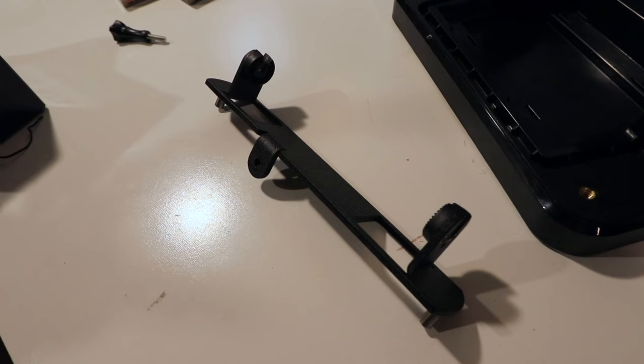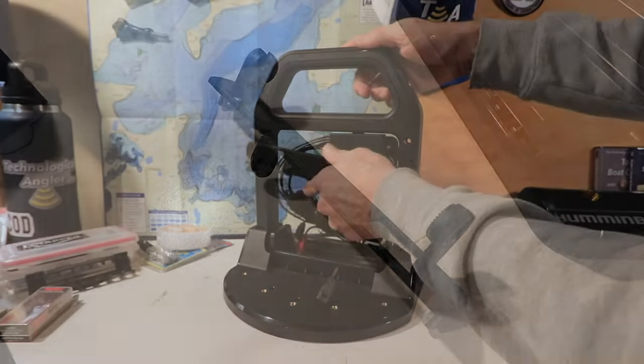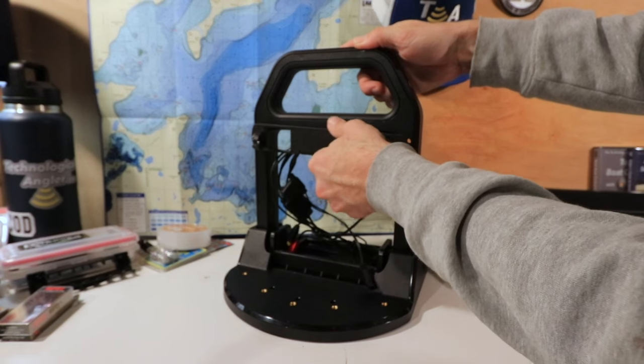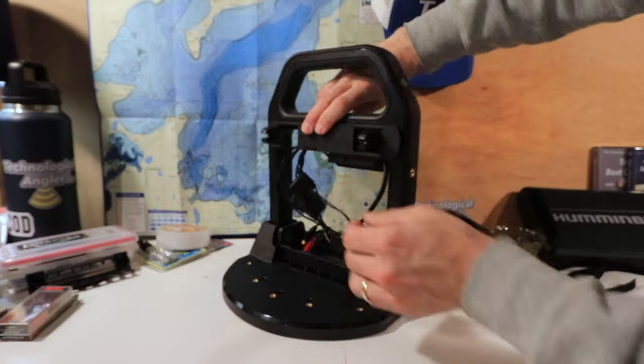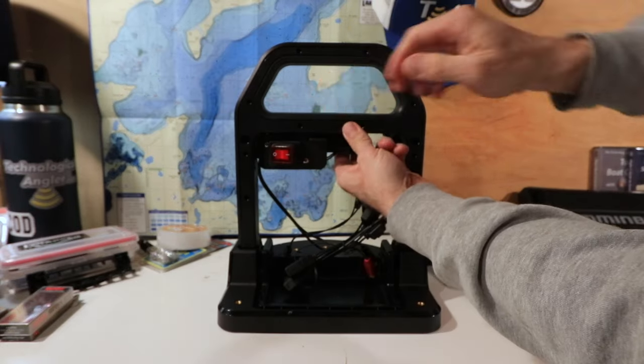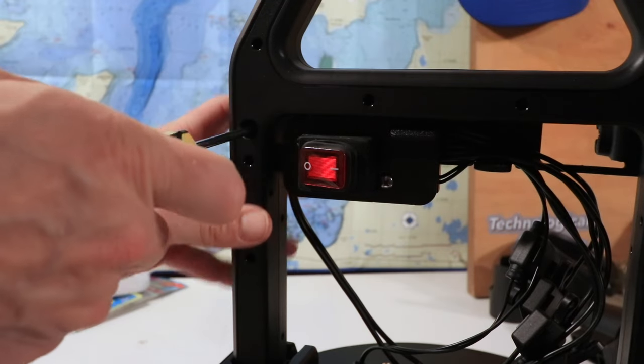Now find the gimbal, which will attach the fish finder to the shuttle. From the front side of the shuttle, insert the gimbal into the shuttle's handle. Then turn the shuttle around and connect the gimbal to the handle using two medium-sized screws.